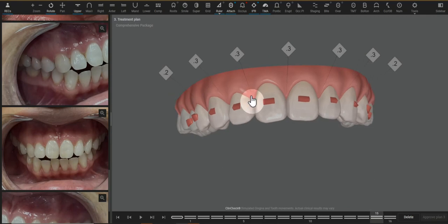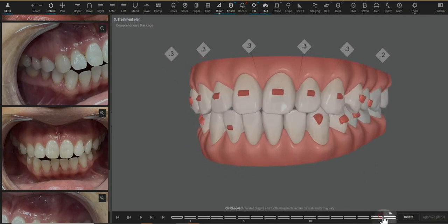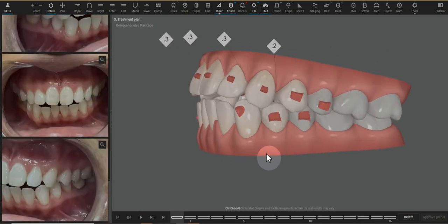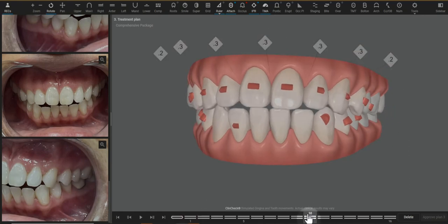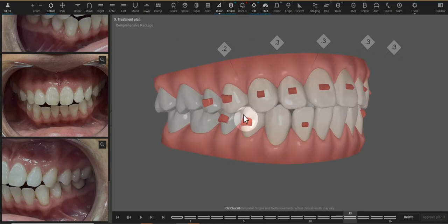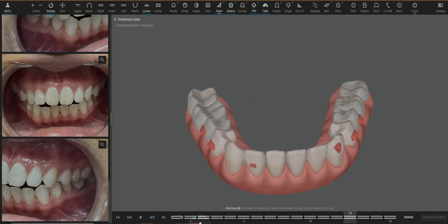These movements are all happening at the same time for the most efficient result. The lower arch looks like these teeth are in a better arch form than the upper. Therefore, there's minimal extrusion needed — we only have the extrusion attachment on this single lateral incisor. But we still want to make sure all movements on the lower anterior are happening most predictably by still maintaining these retention attachments.